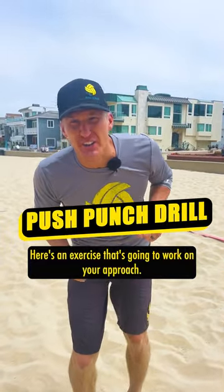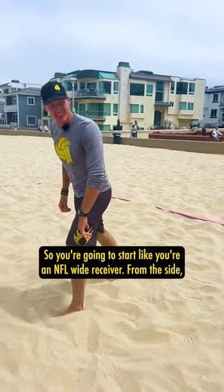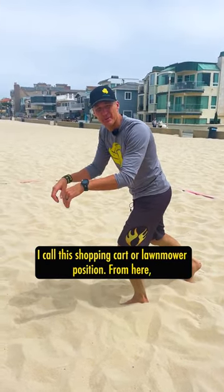Here's an exercise that's going to work on your approach. It's called the push punch. You're gonna start like you're an NFL wide receiver from the side. Your hands are gonna be out in front of you — I call this shopping cart or lawnmower position.